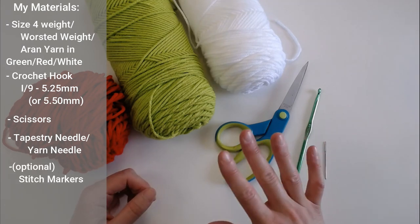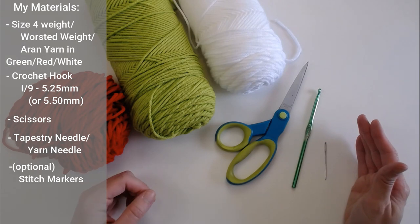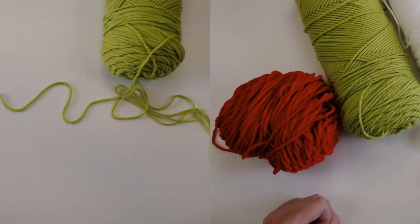You'll also need a pair of scissors, a tapestry needle or yarn needle to help weave in your ends, and possibly stitch row markers if you like to use them. That is all you're going to need. Once you have gathered your materials, let's get started making your Grinch scarf.